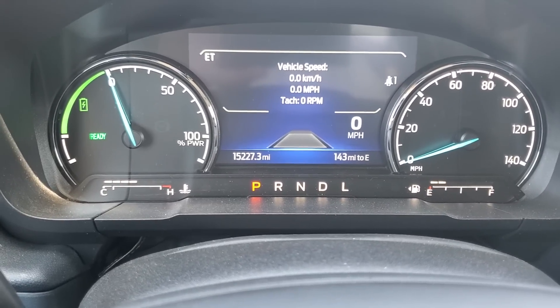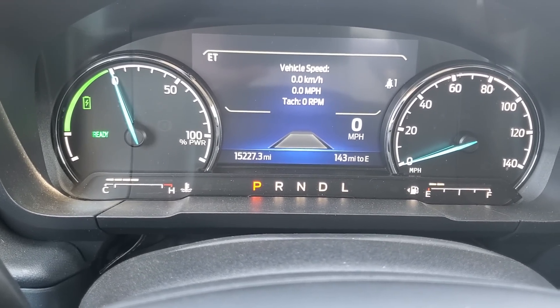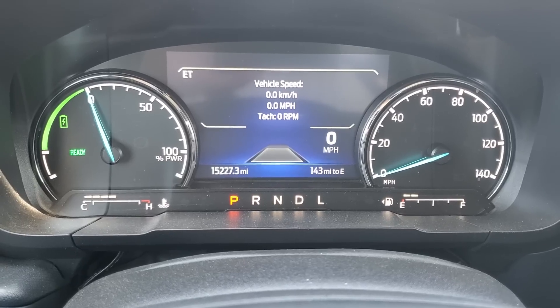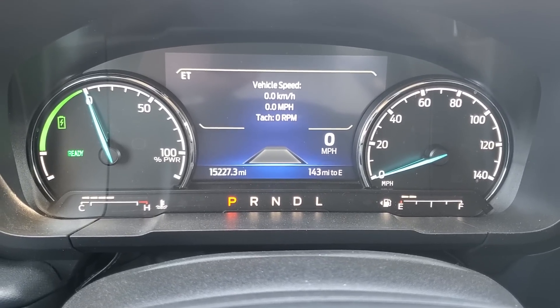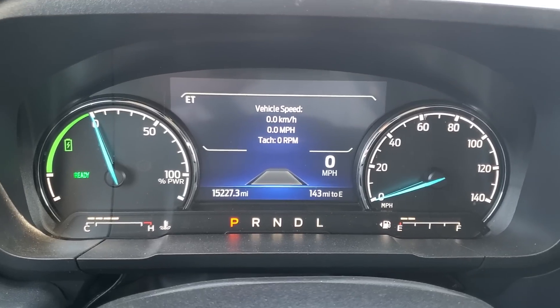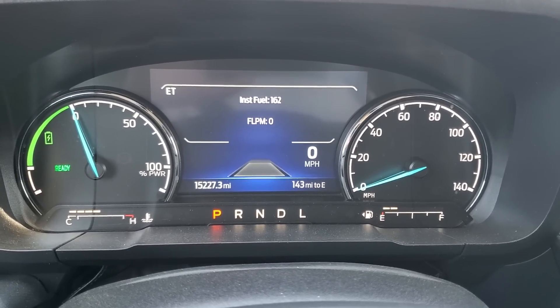Vehicle speed and tachometer, which is very important. Many have complained that they do not get a tach in the hybrid, but this right here in engineering test mode shows a tachometer for the engine. We should see it start up here soon since my air conditioner is on — it pulls power from the high voltage battery, and when the battery gets below a certain percentage, it will actually fire up the engine and help charge that battery back up.